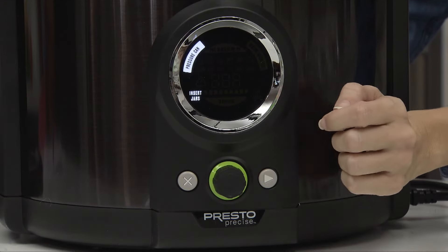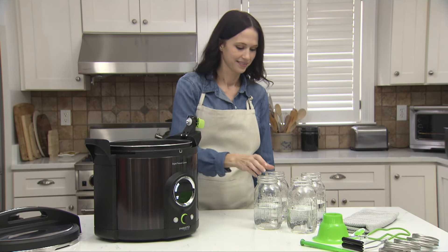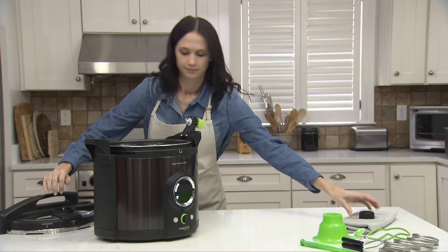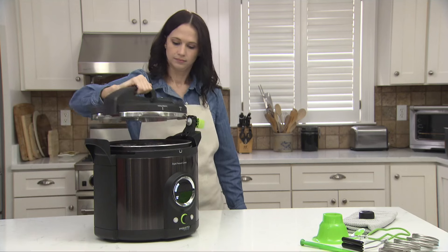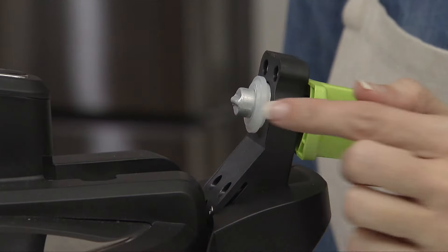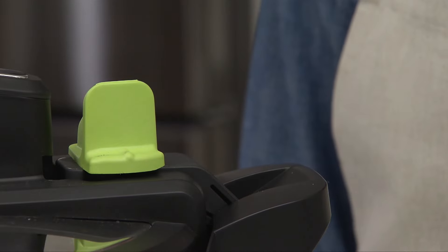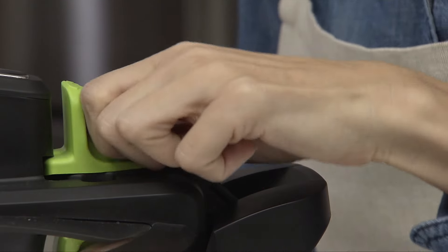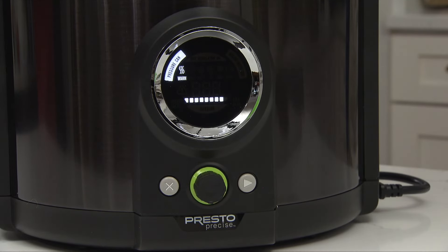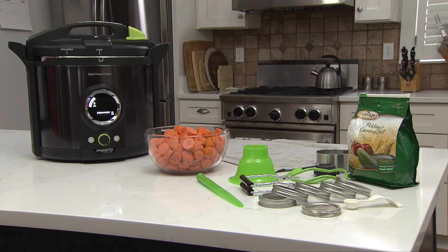Press the advance arrow. Insert jars will light up. Fill the jars half full with water to efficiently heat the jars for canning. Place them on the canning rack. Remove the regulator from the canner cover. Place the cover on the canner, aligning the install-remove mark on the cover with the mark on the canner body, and rotate to lock. Make sure the white gasket is on the temperature sensor. Lower the sensor arm and turn the green latch clockwise to lock in place. Press the advance arrow and the warm icon will light up. Jar warming will take about 20 minutes. During this time, assemble ingredients and equipment, and complete food preparation according to the recipe.